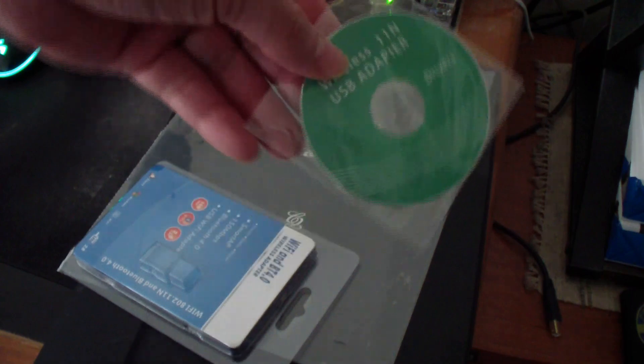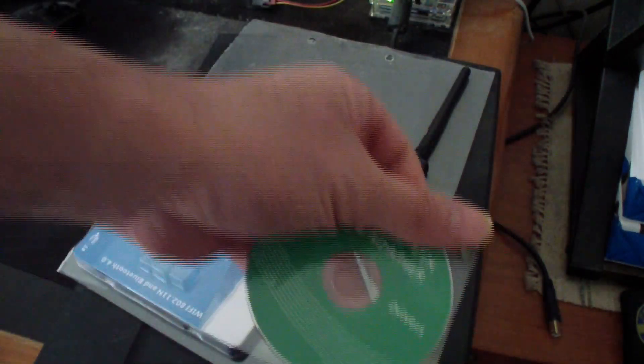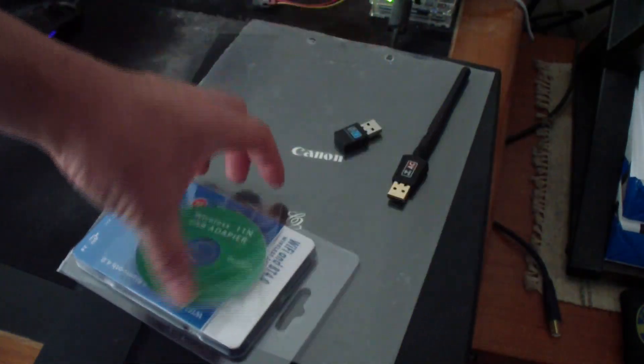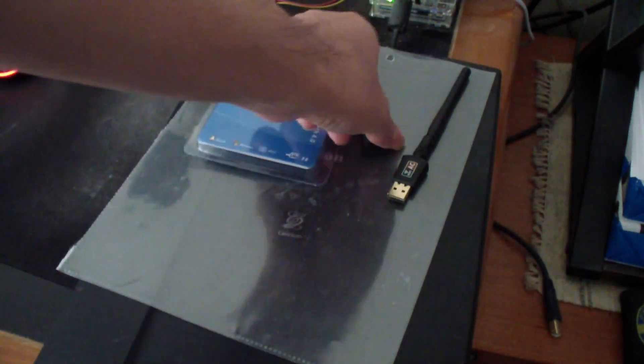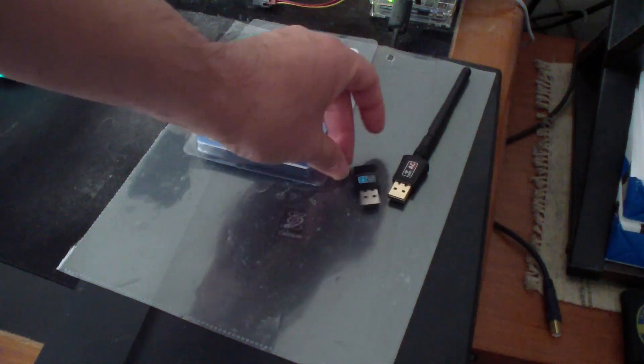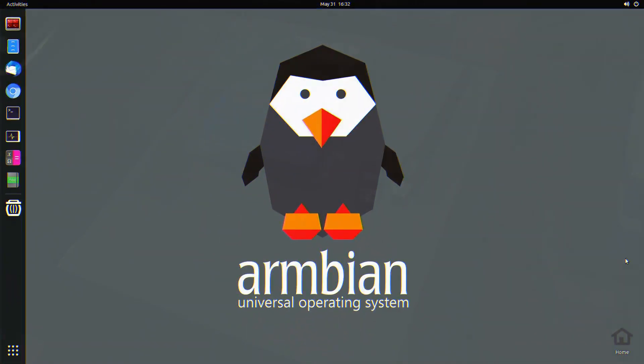It comes with a CD. If you intend to use this in your computer, the drivers are included there. You can also use it in a regular computer, but today I'll be putting it into my Orange Pi 5.